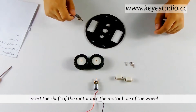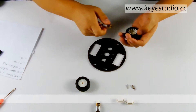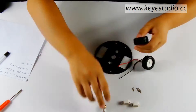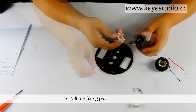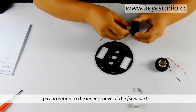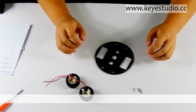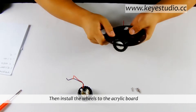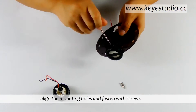Insert the shaft of the motor into the motor hole of the wheel. Install the fixing part. Pay attention to the inner groove of the fixed part — it matches the motor. Then install the wheels to the acrylic board. Align the mounting holes and fasten with screws.